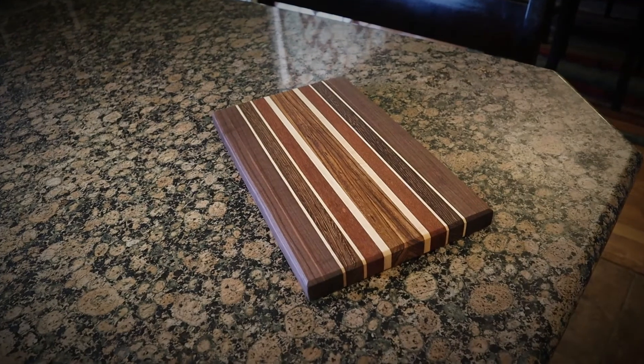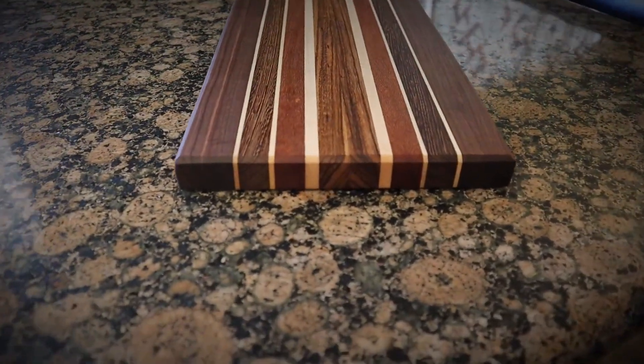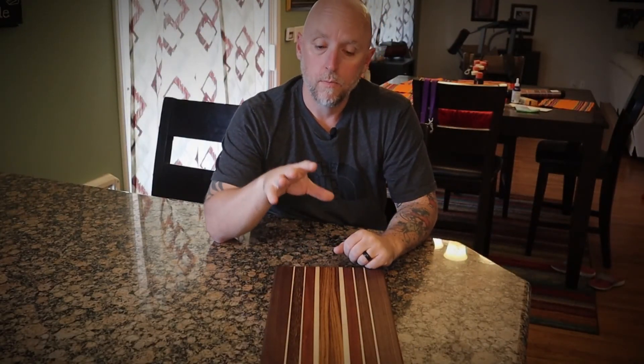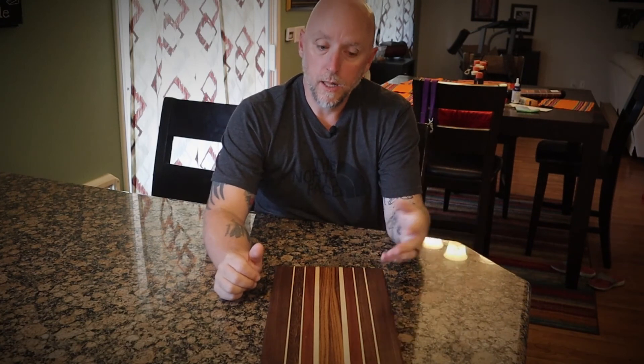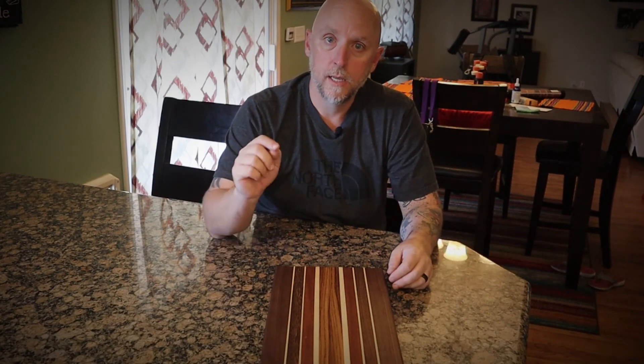After adding the mineral oil to finish the board — there it is, the finished product. A little bit of board wax and this thing will be ready for years of looking good in the kitchen. I really enjoyed working on this project. It just goes to show you don't need an electric planer to get really nice results — it might take a little longer and need a little more patience, but you can get there. Thanks for watching, hope you guys enjoyed it, hit that subscribe button, hit the bell, and I'll see you on the next one.